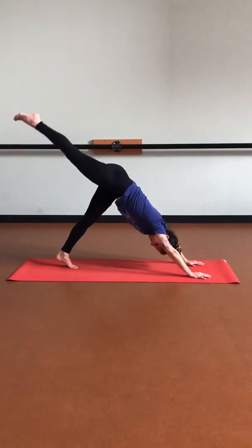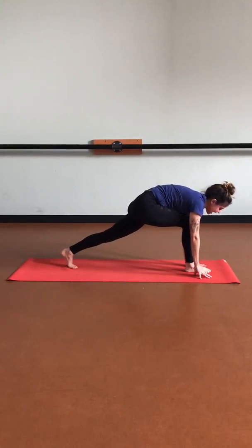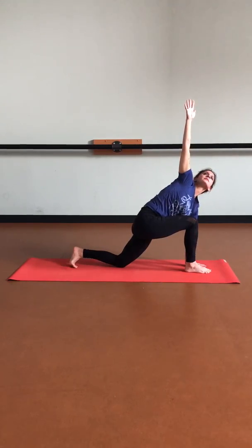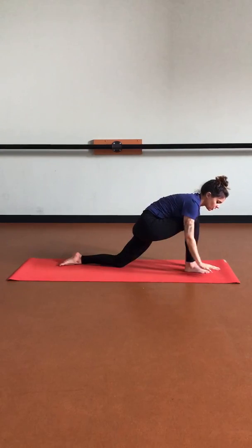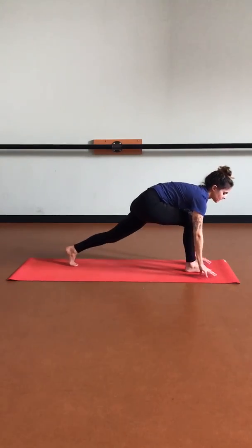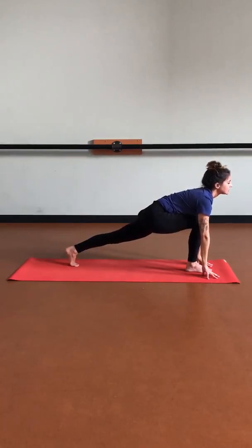Exhale, stepping it forward. Keep that left hand grounded as we reach that right arm up, lowering that back knee — easy twist. Take a deep breath in and then a deep breath out as we lower that right hand down. Tuck those back toes, lift that back knee. Come onto the tops of our fingers as we pull that heart forward, lengthening through the spine. Sending those hips down, keeping that engagement within that left leg.